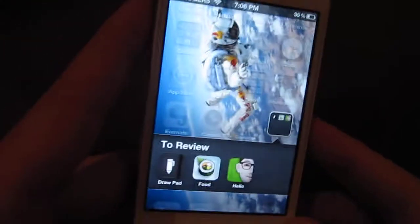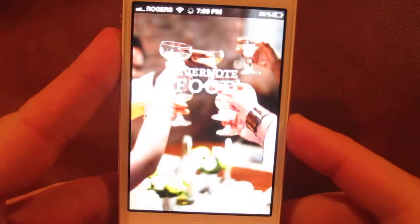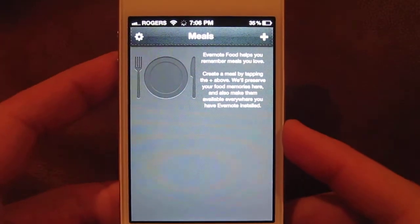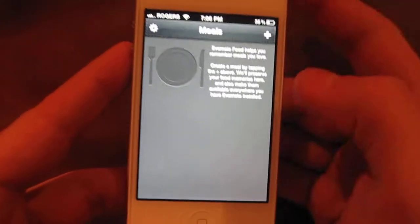Hello everybody. So a little review now of Food by Evernote. This is going to be a quick little review as there's not too much to this app — very simple, very straightforward.